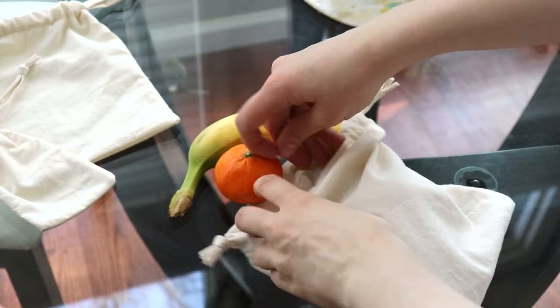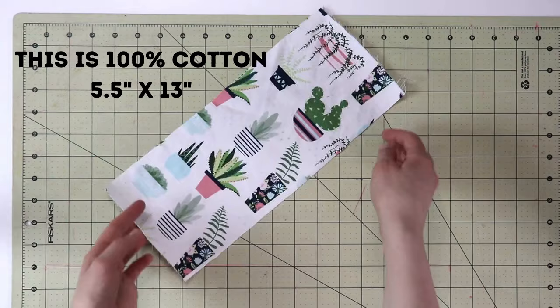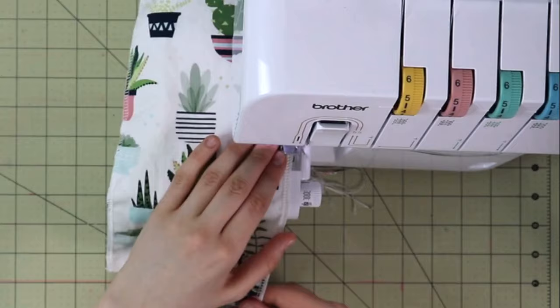First thing, you will take your choice of fabric and then we will serge or zigzag the edges so that way it does not unravel when our bag is in use.